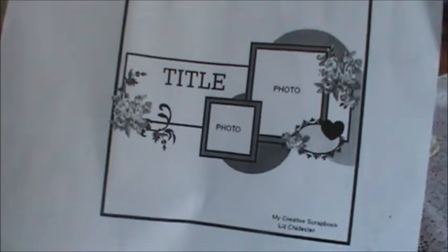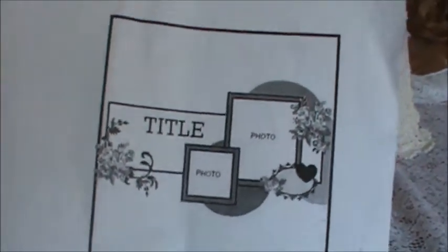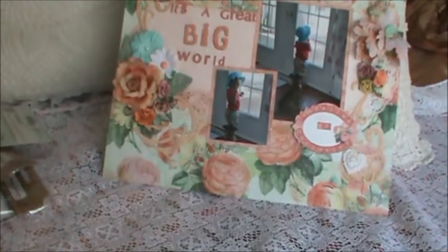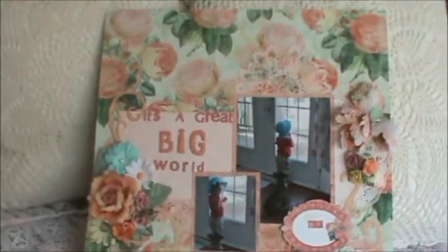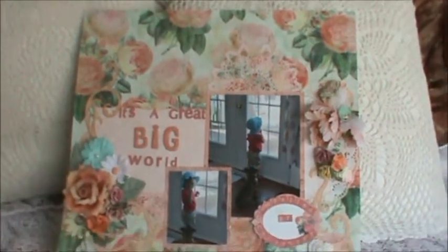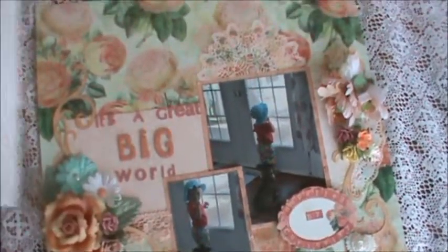First of all, I decided to follow the sketch that they had for this month, just because I really liked the layout of it. So here we go — there's my baby girl. I love this layout. I basically followed the sketch pretty much to a tee.